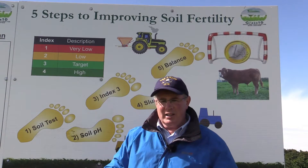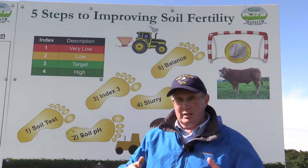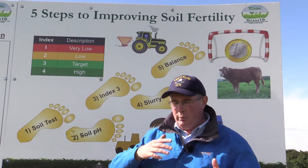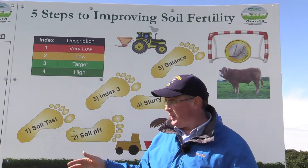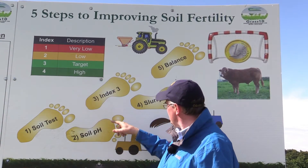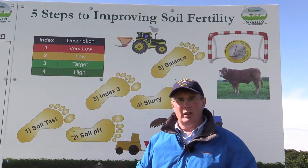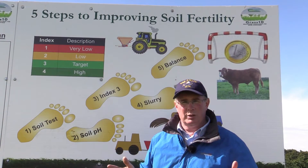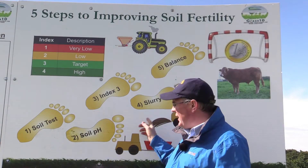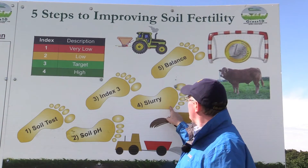For many soils in the country, given that they're deficient in P and K, a good place to start is the month of April, and move across the season applying compound fertilisers. The likes of 18-6-12 goes a long way to fixing P and K deficiency. The second last piece of this story is to apply slurry where the soil is most deficient on the farm — and the only way of knowing that is to carry out the soil test. So the slurry goes to the areas where the P and K deficiency is worst.